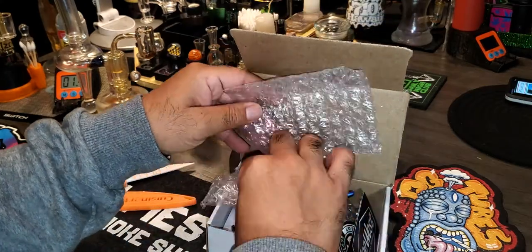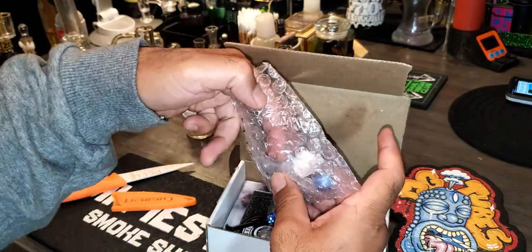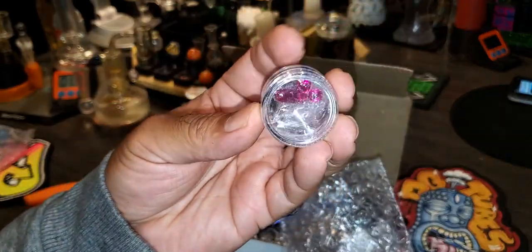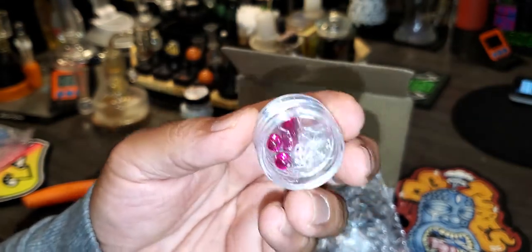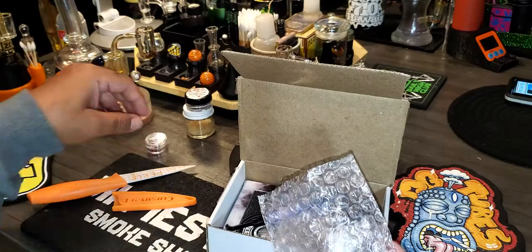Okay, here we go. Terp pearl and a terp tack in there. Terp pill. Wow, they're looking out. G. West Glass always taking care of us here.